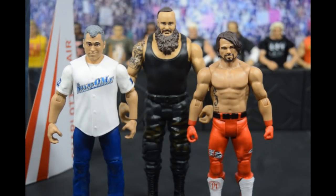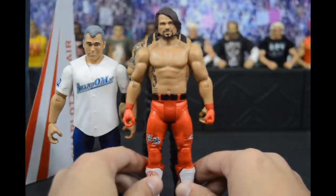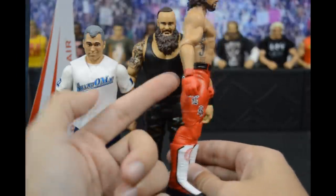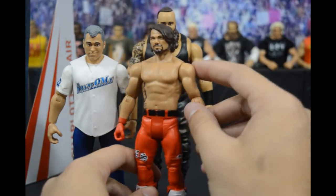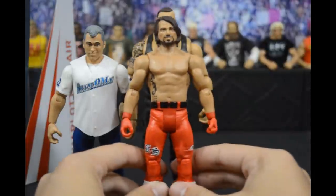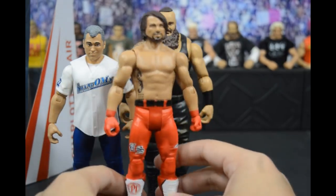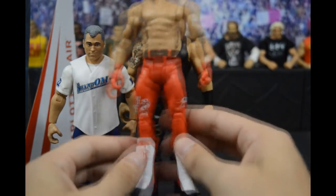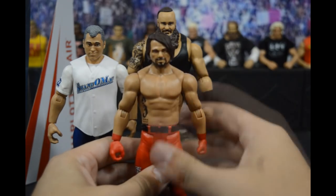Here we have the basics out of the packaging. First up is AJ Styles in his red attire — a re-release of the WWE Shop exclusive that I missed. There are no details on the gloves or wristbands, and no AJ logos on the gloves. The new basics also have limited articulation — no bicep swivel, only at the elbow. You can do a hand or head swap if you want, but the attire looks great. I love the 'Phenomenal One' on the back of the kick pads.